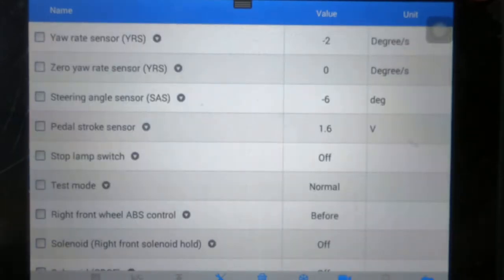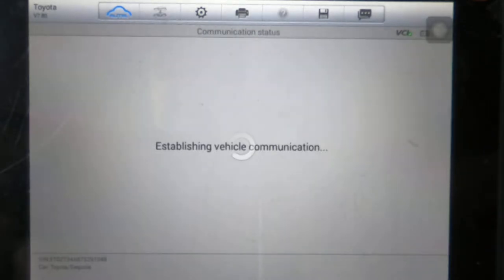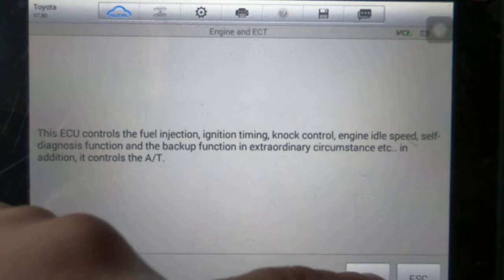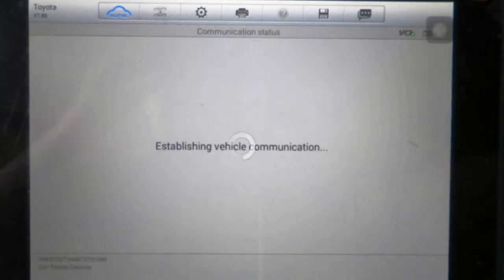It may be under engine. Using live data, I'll show you how I figured out that the switch was bad.